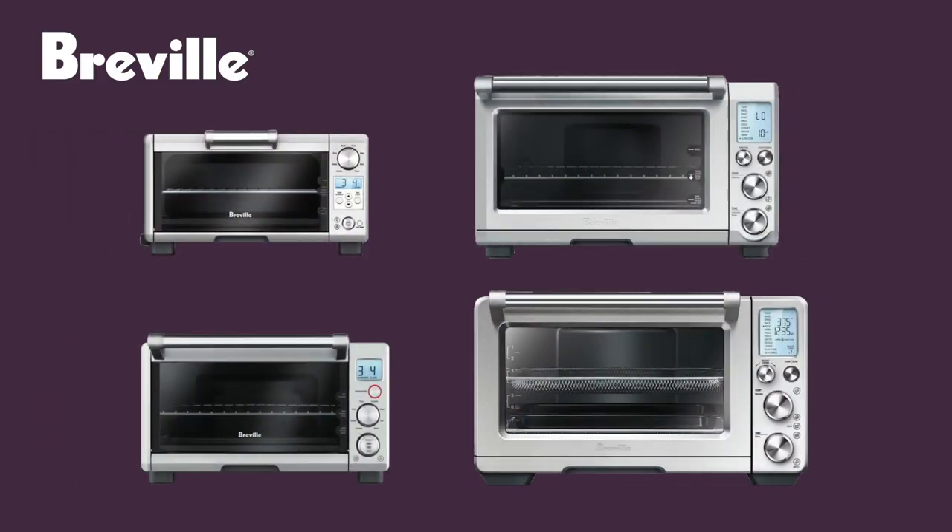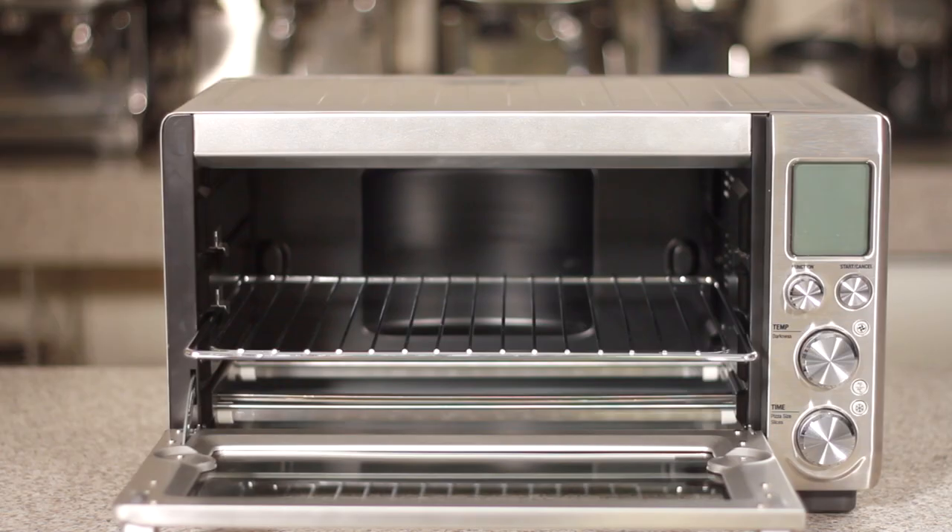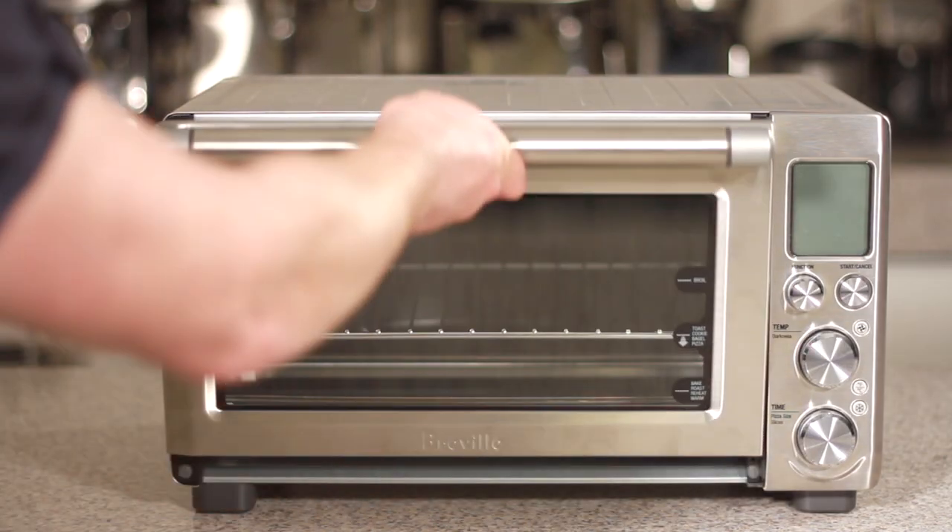In this video we'll show you how to install the crumb tray of your Breville smart oven. Let's begin by first making sure that our door is closed.